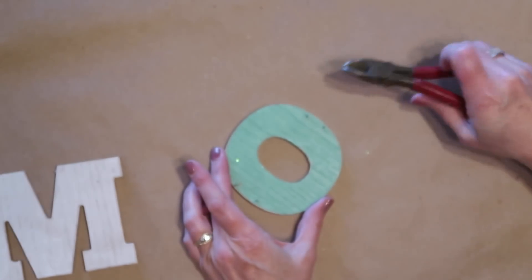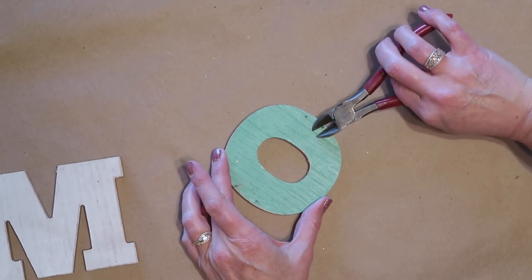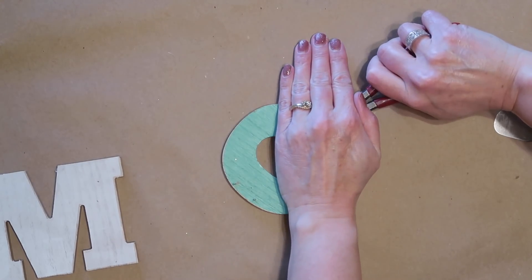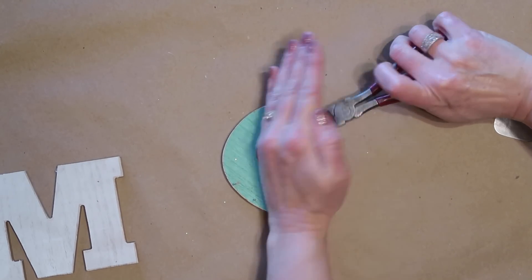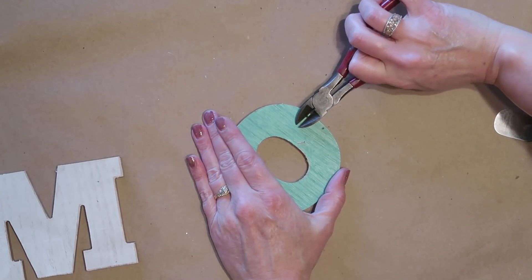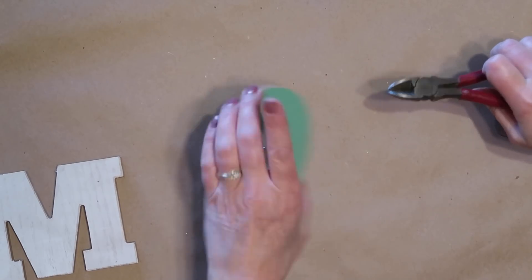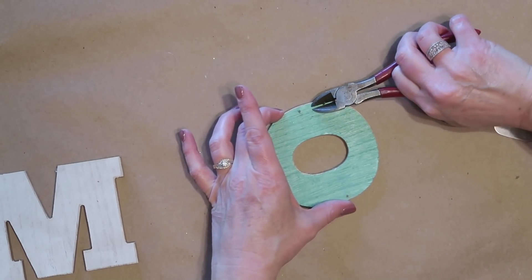When doing this, either make sure you are wearing protective eye gear, or you can place your hand right over the top, because those little pieces will go flying and you do not want to get one of those in your eye.